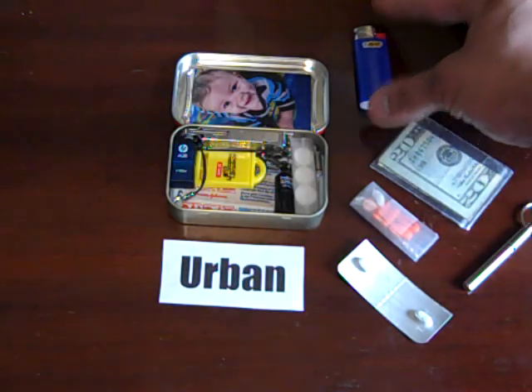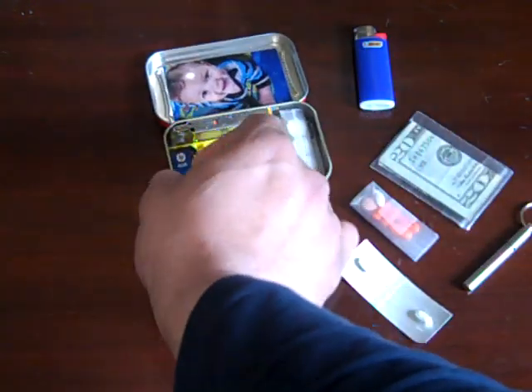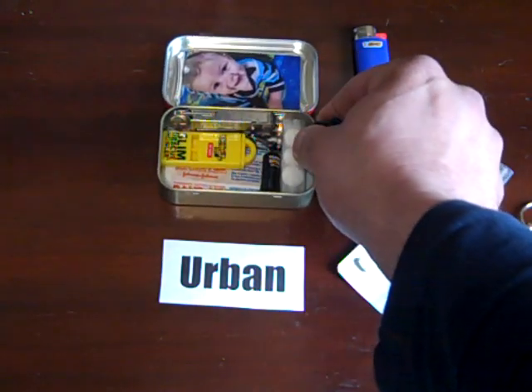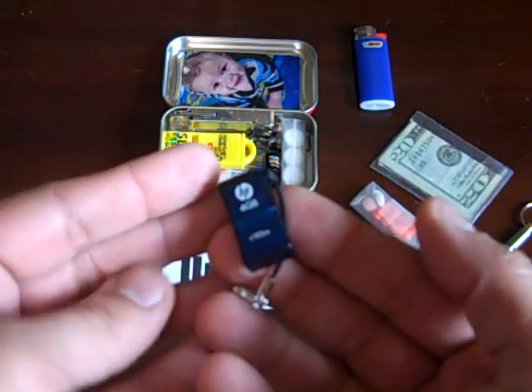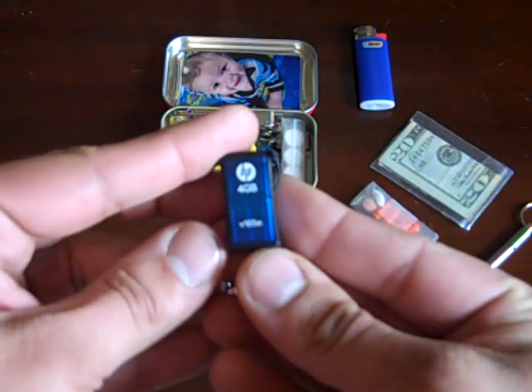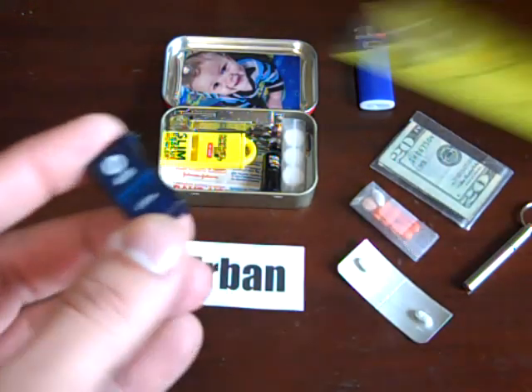Next, there are many times I want to have a USB thumb drive. This is the smallest one I found — it's an HP V165W. Let me get a ruler out — you can see it's extremely small.